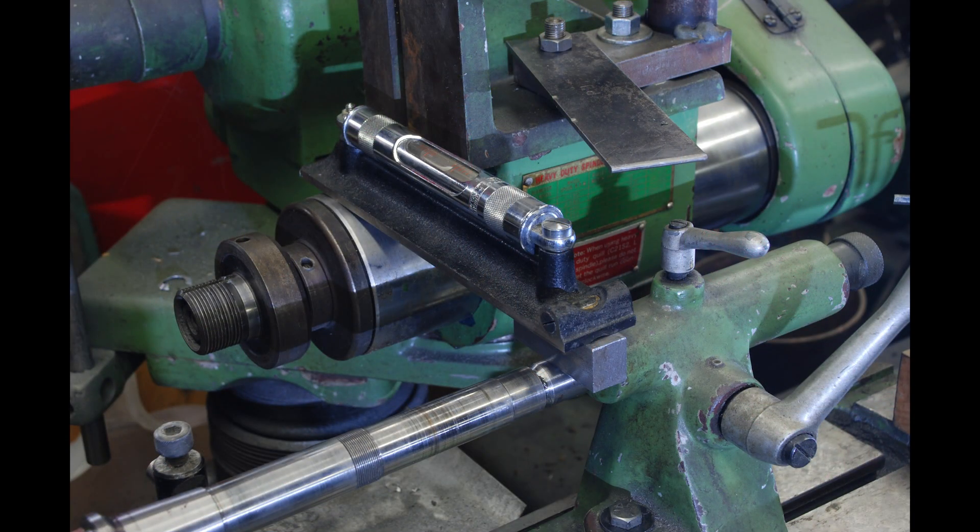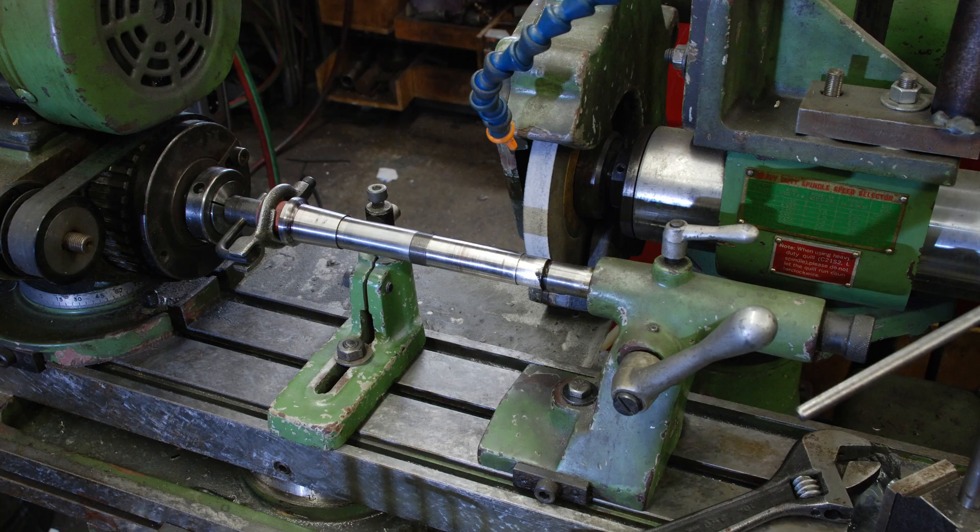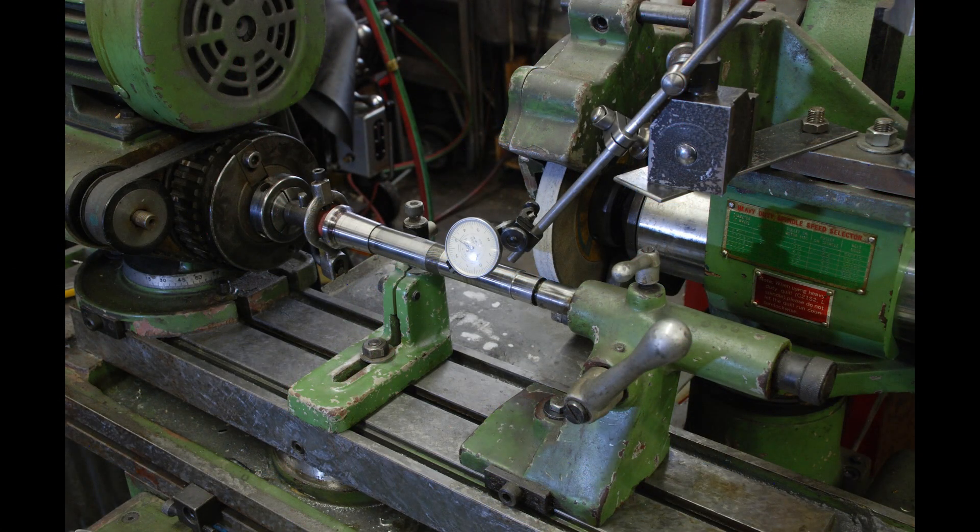As I'll be grinding tapers, I also wanted to make sure that the grinding wheel spindle height was at exactly the same height as the work. Measure the spindle, measure the tailstock center, machine a block to make up the difference, and then just put a level across — that's how I did it, as shown in the photograph. If you're just tuning in, it's not really a cylindrical grinder — it's a tool and cutter grinder with a rotating workhead, so it makes for a light-duty cylindrical grinder. Not as good as a full-fledged cylindrical grinder, but infinitely better than no cylindrical grinder.